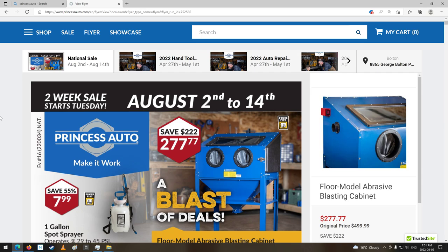G'day shoppers! Welcome to your two-week Princess Auto Sale Flyer. This is from August 2nd to the 14th of 2022.